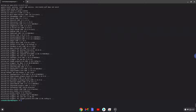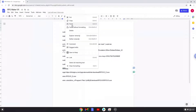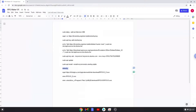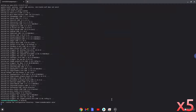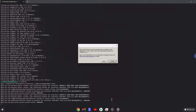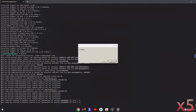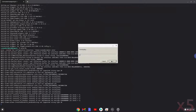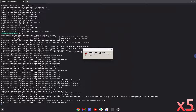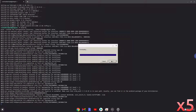Wine is now installed. Now we need to install three additional packages which Wine requires. Click on Install to confirm the installation for each package.